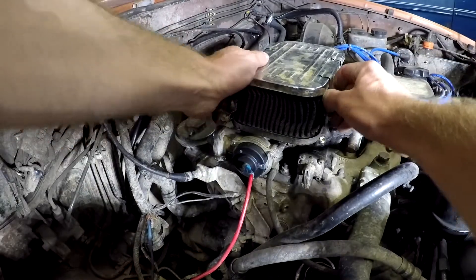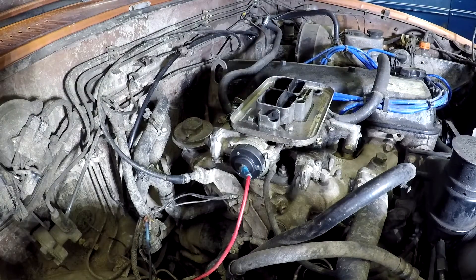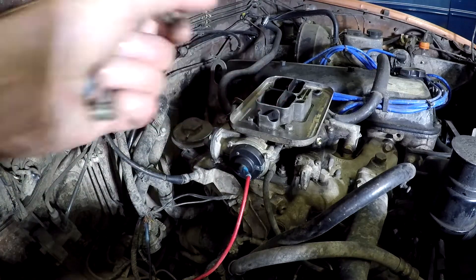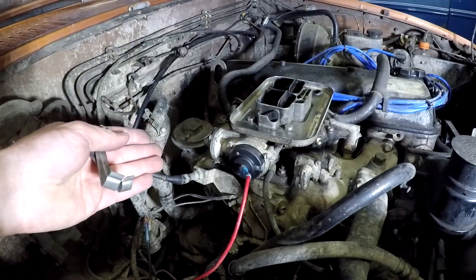To get everything warmed up and test driven, when you get back just make sure that it's open all the way, then adjust a little bit — get it to that magic point where it's just barely open all the way. Then the next time before you drive, check to make sure that it's closed and you should be ready to go.